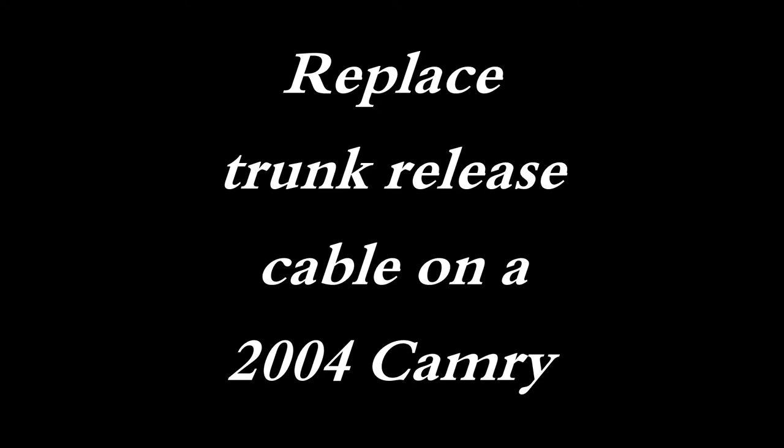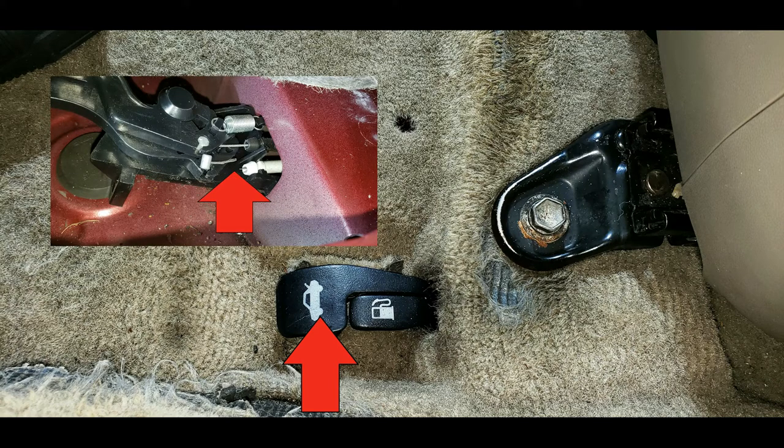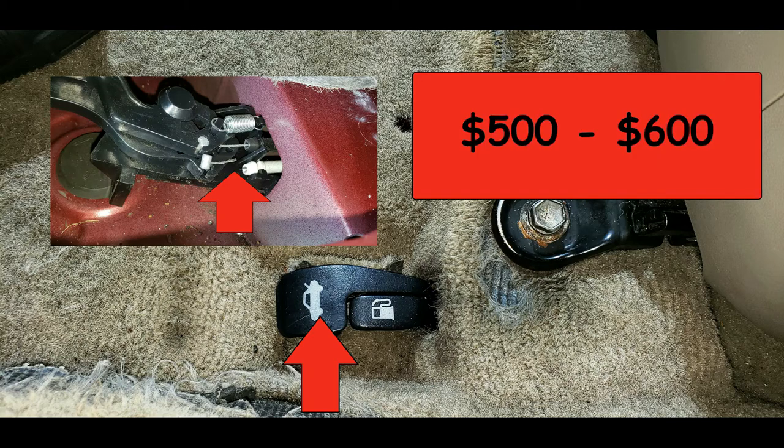In this video we'll cover the steps I took to replace a trunk release cable on a 2004 Camry. If you ever hop in your car and pull on this lever here and your trunk doesn't open, you've got a problem. The most probable cause is this cable is snapped off on the lever. I called around and the average price to repair is five to six hundred dollars at a shop. For that much money I think it's time for me to learn a new skill and I'll take you along with me.